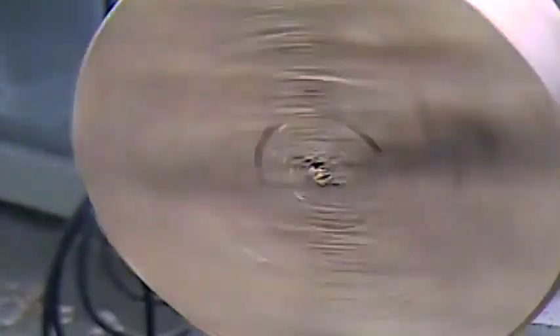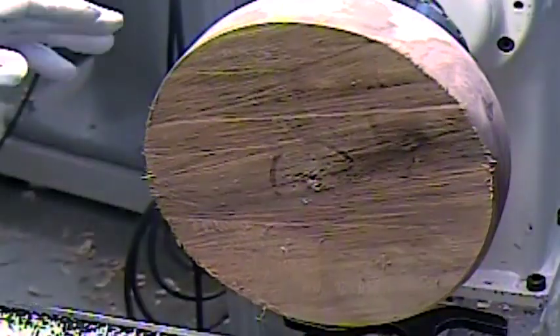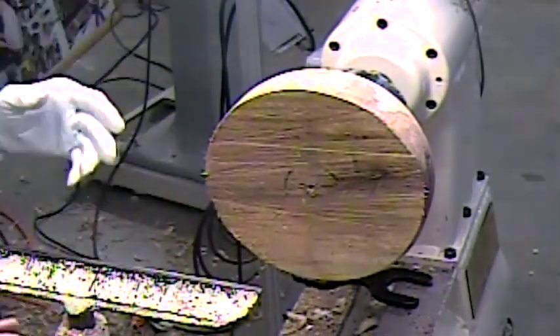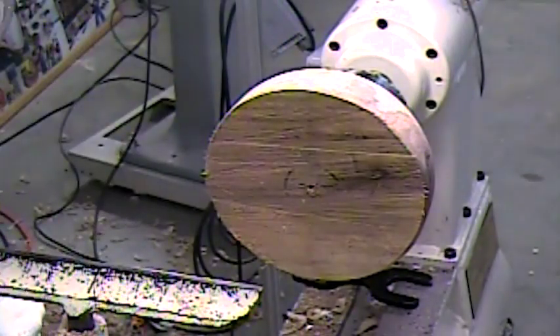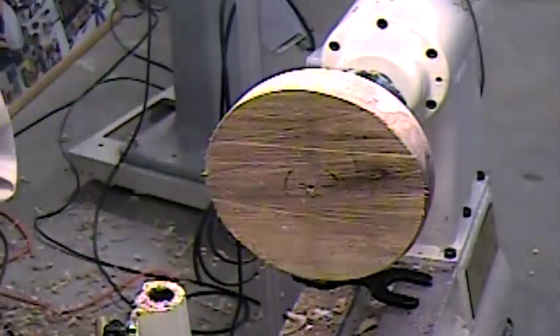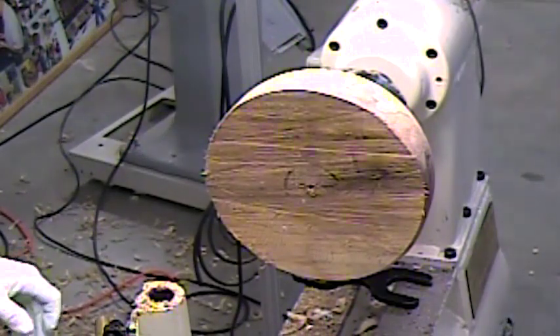Always turn your speed down before you turn it on, because you never know what's going to happen. They say that the wall of your bowl should be about 10% of whatever the diameter is. This is close to 10 inches, so that's about an inch. There's no rocket science — you guys have turned enough bowls that I'm sure you know. It doesn't have to be exact, but we're going to mark it approximately one inch.